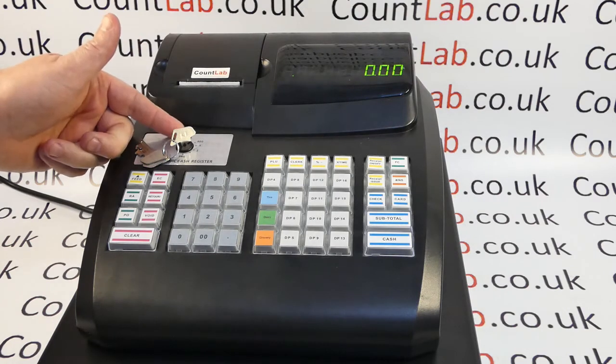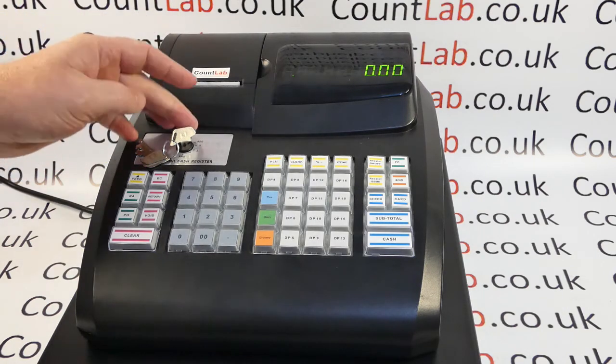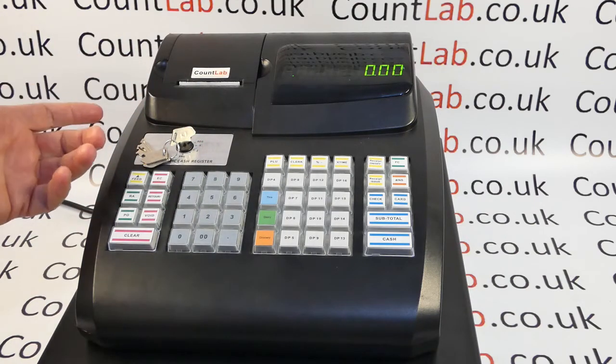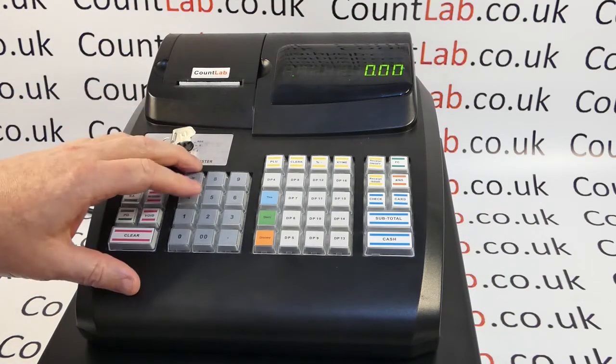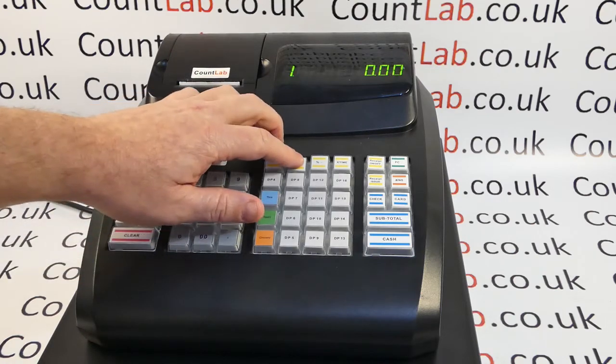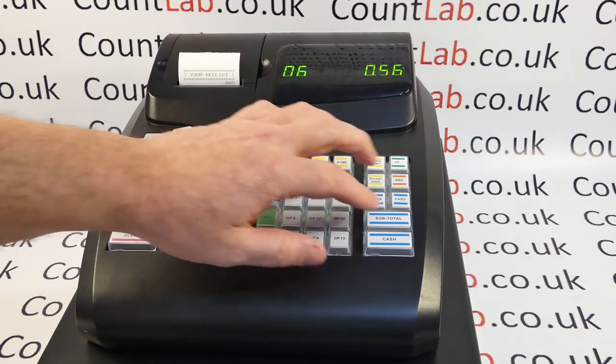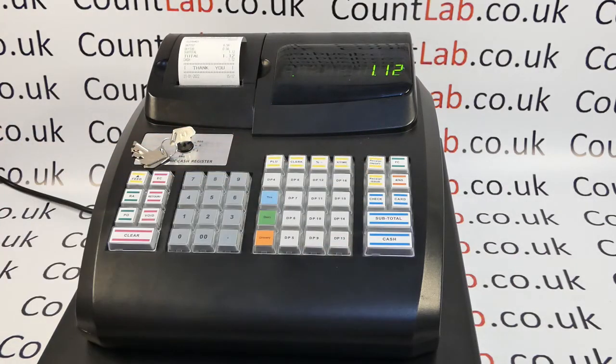That's because we've got the clerk system active and we've moved the lock to the lock position, which has logged off the clerk. To solve this, we simply move the key to REG and enter a clerk number that we've got programmed in. In this case I'll use clerk number one, and now you can see that the machine operates and works fully as expected. Thank you for watching.